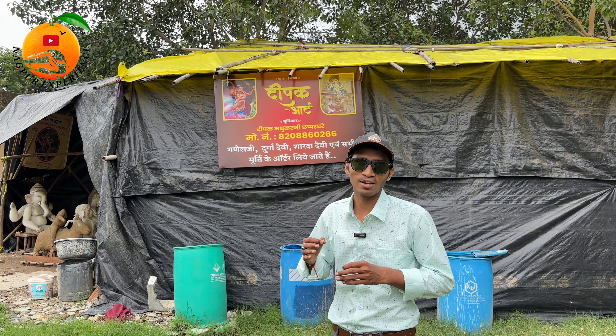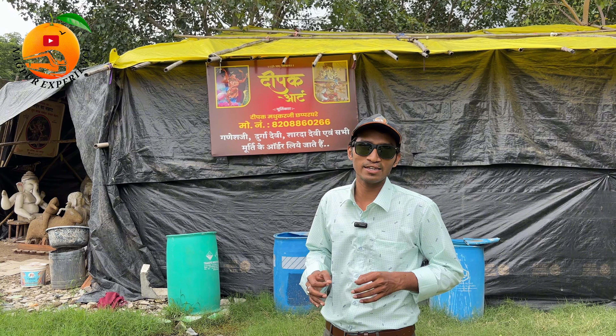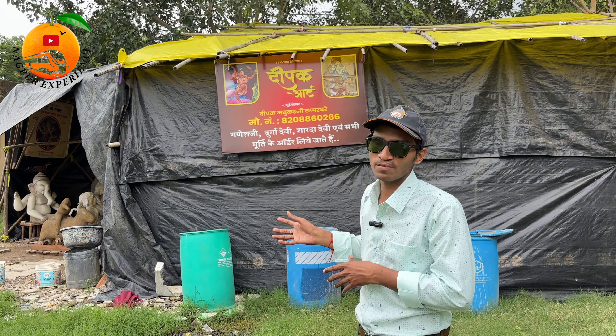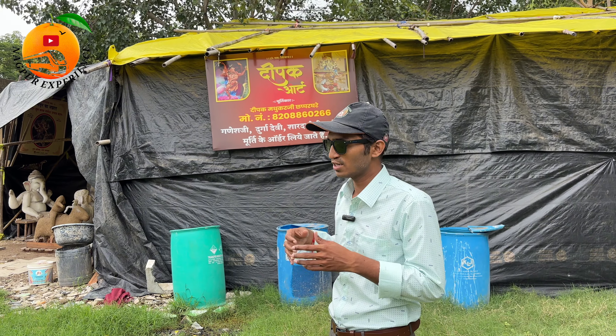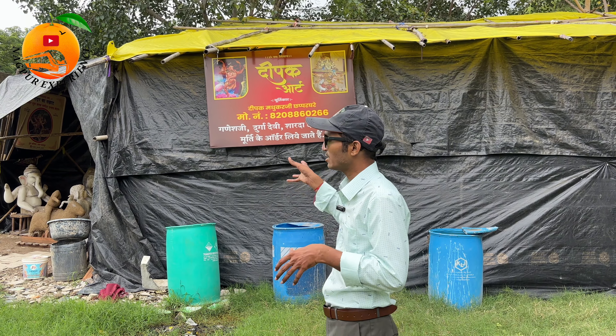Now we are going to see many unique murtis which will not be shown in Nagpur. This is the Deepakart. This is the Deepakart's murti, but there are many problems in the area. So we are making this murti.